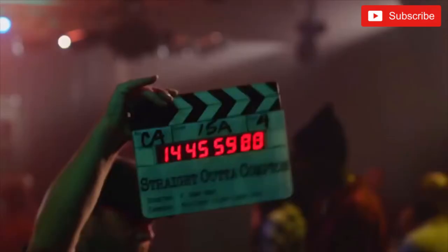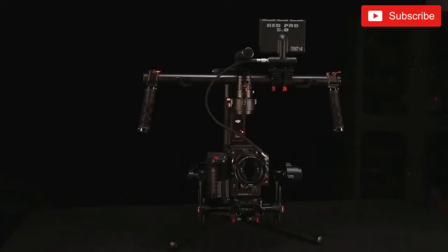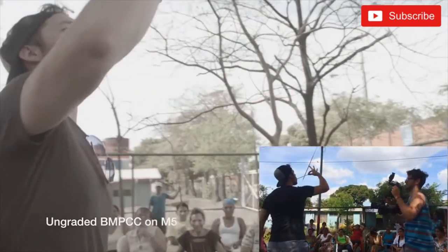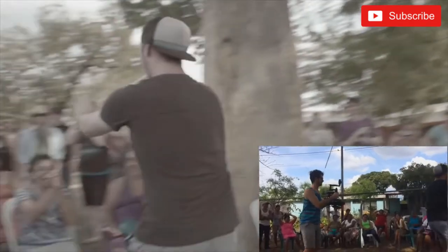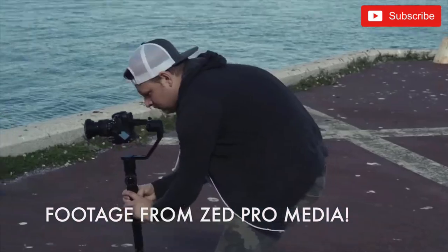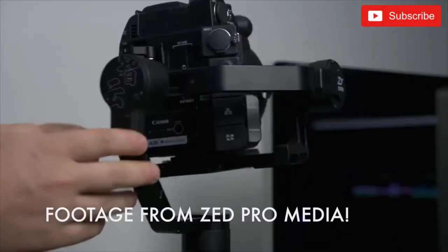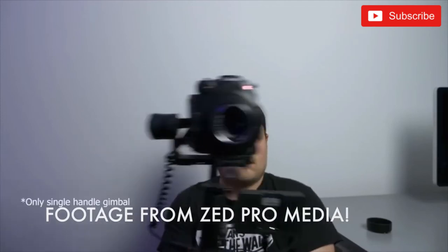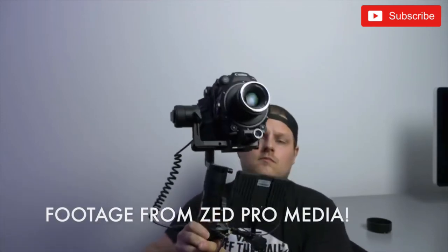FreeFly completely changed the entire industry with the Movi, and DJI obviously took on their Ronin series of gimbals — from the original Ronin to the Ronin M, and now the Ronin 2. I always found that FreeFly had the best stabilization but usually not the best prices. Because they're designed and handmade in America, they were a bit more expensive than the Chinese-branded DJI Ronins. Zhiyun Crane is kind of the main competitor to DJI with the Ronin, and we're actually going to be doing a review of the Zhiyun Crane on this channel, so make sure you're subscribed.